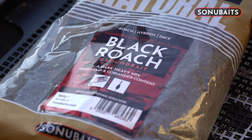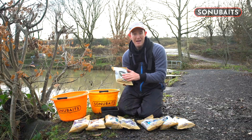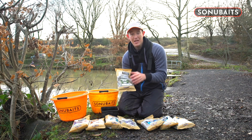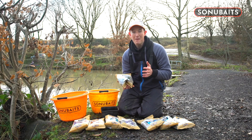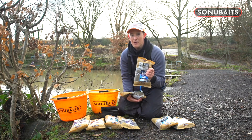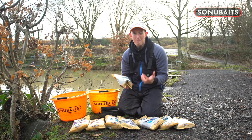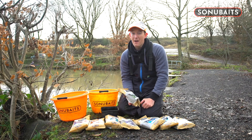I use the black roach to mix with it. Now black roach came about because we started doing the crushed hemp. Crushed hemp is a brilliant addition to groundbait if you want to make it active, if you want to give it that boost of hemp. Black roach effectively came about because we wanted a really hempy groundbait. It's got a lot of the black river in it, the crushed hemp and some other slightly coarser ingredients, to basically give you a really big water roach mix that's dark. It's a real go-to groundbait.